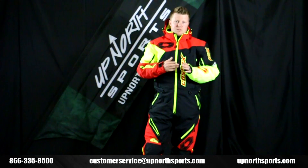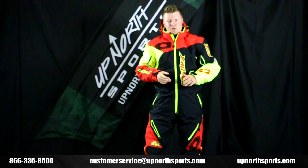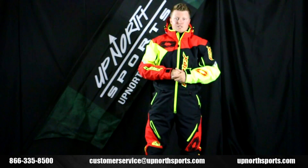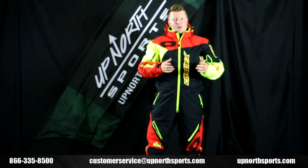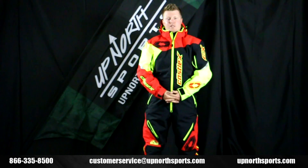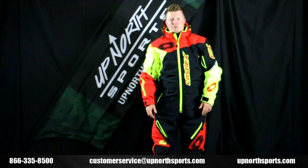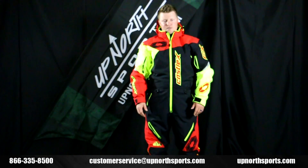If you have any more questions, please contact our customer service staff — we'd love to help you. Monosuit sizing can at times be tricky, so we'll do everything we can to help you get the right size. Also check out our Castle lineup on our YouTube channel — we have all the brand-new product reviews and breakdowns under the Up North Sports tab. Call one of our customer service staff members at 866-335-8500.